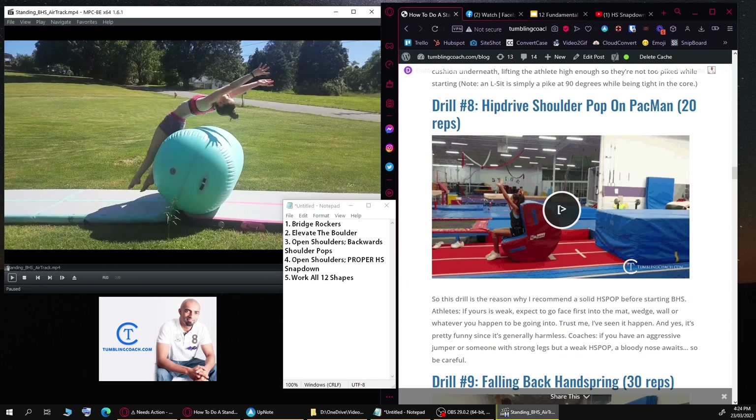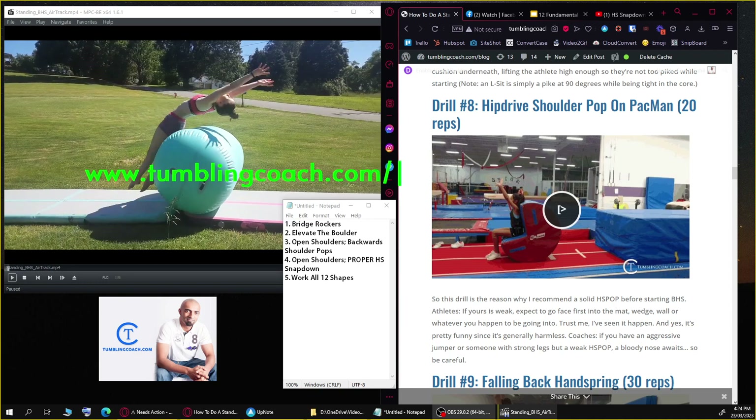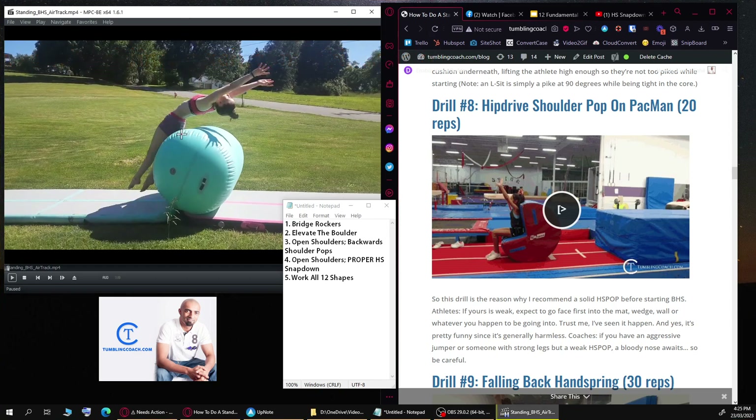No parent should be spotting their kids unless they are an actual coach or have been trained by one. Hope you guys enjoyed that and found this valuable. If you're interested in your own skill check, you can visit tumblingcoach.com/skillcheck. There is a small fee. I'll be doing a couple more public ones in the future, but 80 to 90% of people just want it private — they want corrections, a plan, and then off they go.